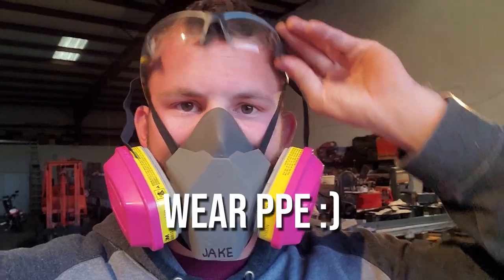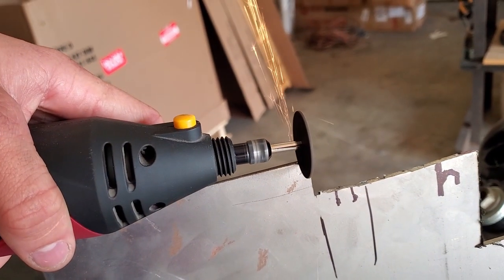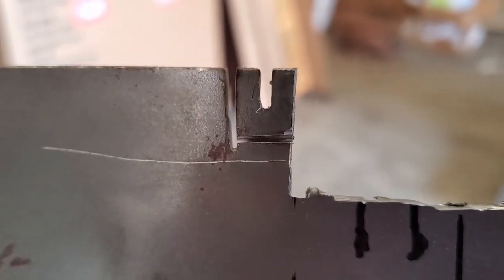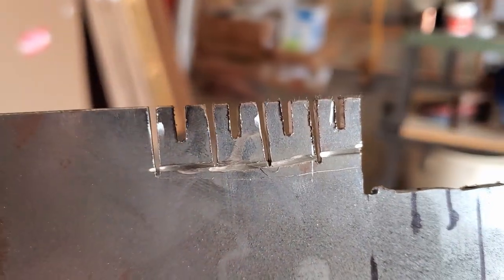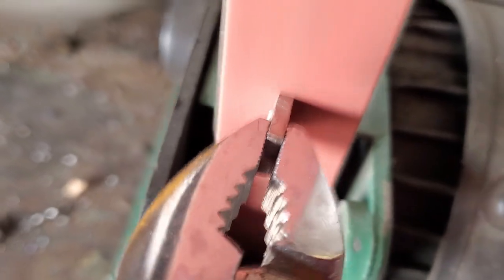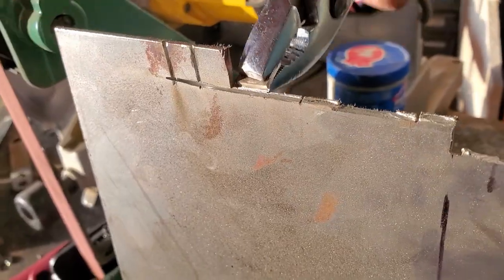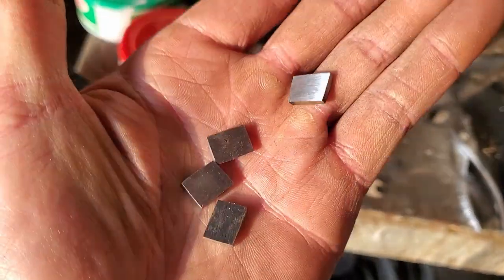I'll be cutting the tabs out of this 10 gauge sheet material, mild steel, with a simple rotary tool. And here they are rough cut. We're going to take them off the sheet and then take them to the belt sander, get them a little cleaner. And now we have four of these little pads.